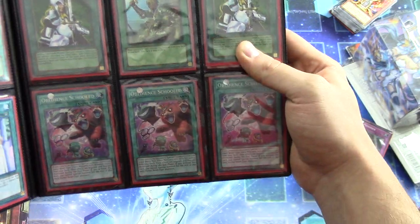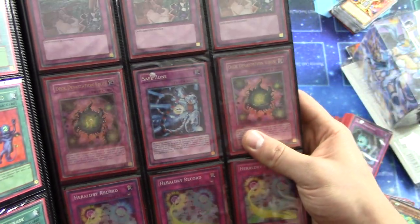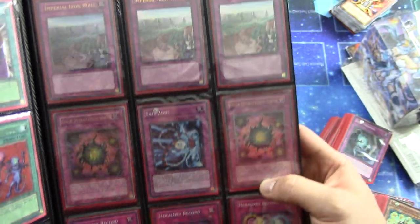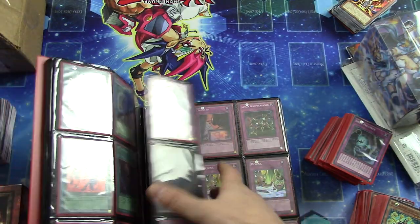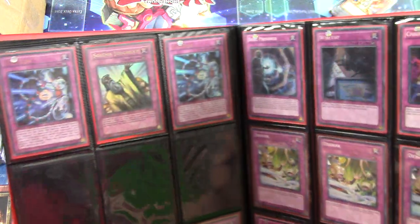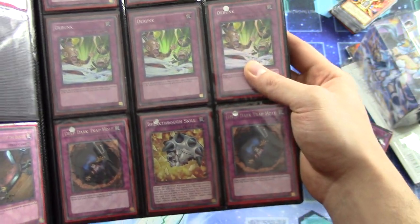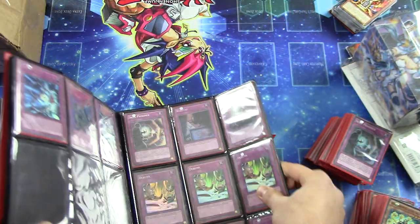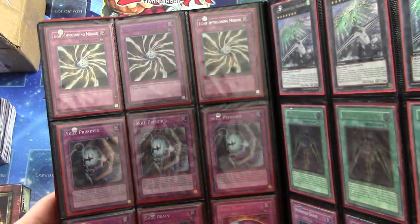Crossout Reinforcements, Obedient School. Deck Devastation Virus — two of them, Ultimate Rare First Edition. Wow, you don't see those very often. I don't really know what they're worth right now, but I know they are incredibly hard to find. There's a couple of Safe Zones up there — Ultra Rare. And Debunked Super Rare First Edition.